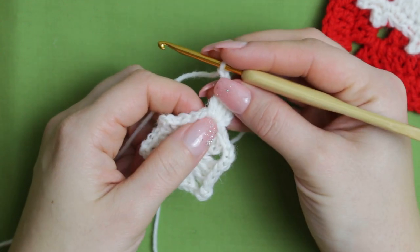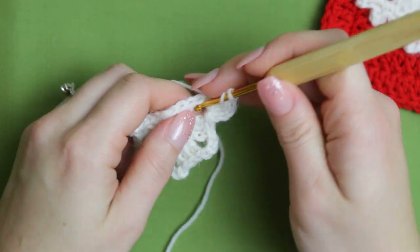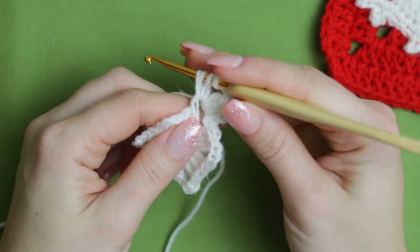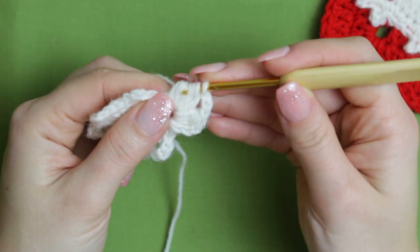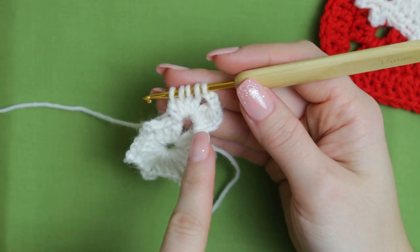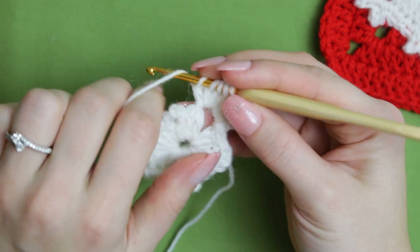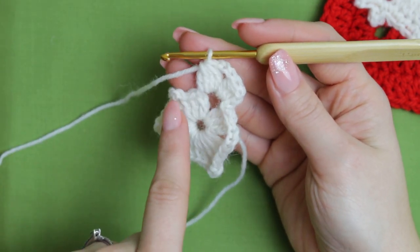You're going to create another cluster right here in the same chain three space. Wrap the yarn around the hook, go through the chain, pull up a loop, yarn over and pull through the first two loops, and repeat that three more times. Now you're doing the cluster with four double crochets — the first one was with the beginning chain. For this one you'll have five loops on the hook, so yarn over and pull through all the loops together.